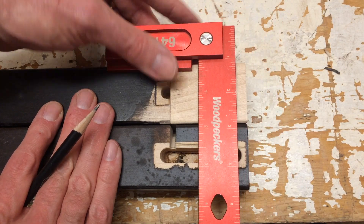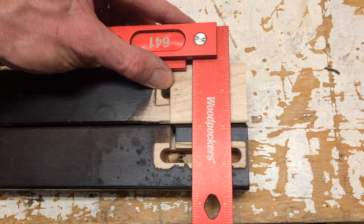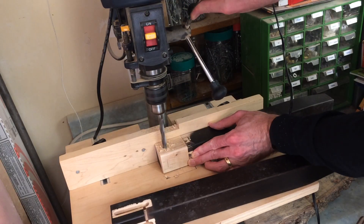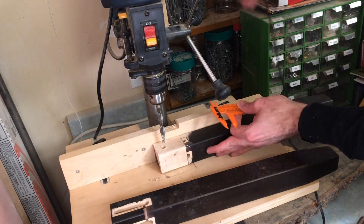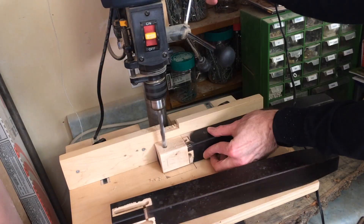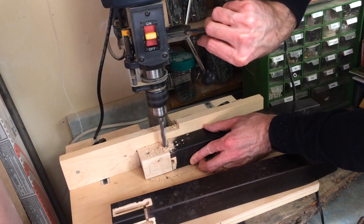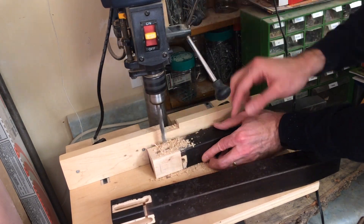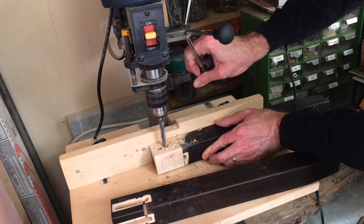The next step is to cut out the mortises — the previous ones were cut far too close to the top edge. The easiest way to cut out mortises is with a drill press. Setting the fence to the right distance and then setting the depth stop on the drill press will make this a pretty quick operation. The other option is to use a router, but I find it takes a lot more setup work, so this is my go-to solution.